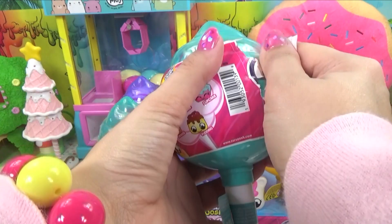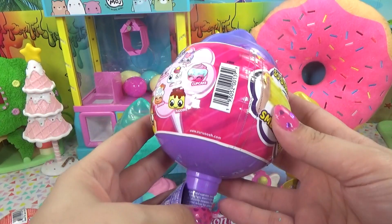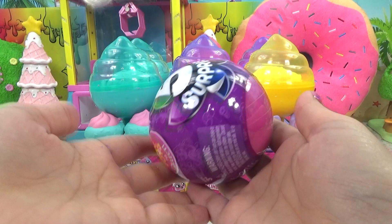Here is our next teal colored one — which cutie do we get in here? We get another cupcake. Is it a different color or the same one? It's the same one, but this one's actually squishier. What about our last purple one — do we get a duplicate or maybe one of the new ones? And here is our little squishy — I think we get another unicorn. Yep, we get another unicorn, and it's got the same amount of squish. And now we can get into the Zuru five surprises.